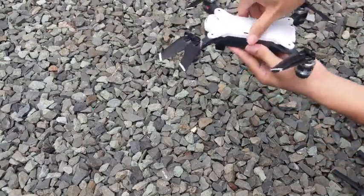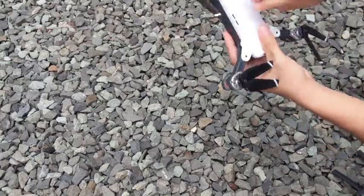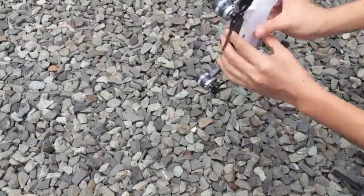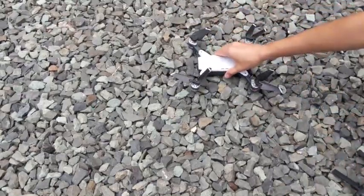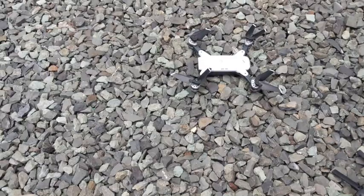Now the quadcopter is in calibration mode. You first want to turn the quadcopter counterclockwise until the remote control beeps, then point the quadcopter upwards and turn clockwise. Once you hear another beep, place the quadcopter on a flat surface and wait for all the lights to turn solid. This means that the quadcopter has connected to around 8 satellites and is now ready for flight.